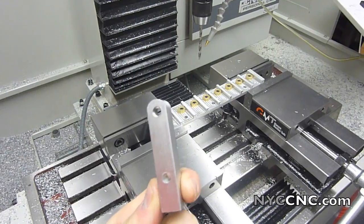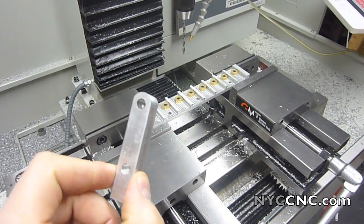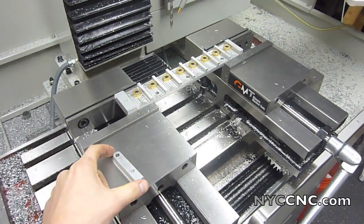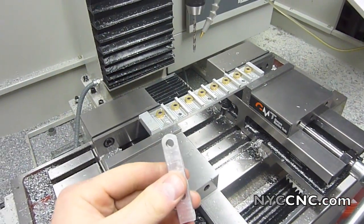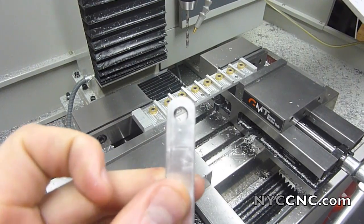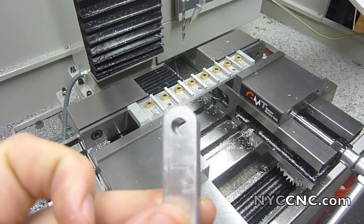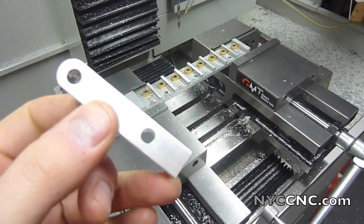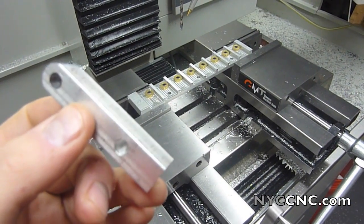It's a part made out of 6061 T6 aluminum. Basically I profile the top and the bottom, then I spot drill, pilot drill, and this top hole here has a relief in it. The bottom hole is drilled out for a specific diameter that mates to a motor shaft.